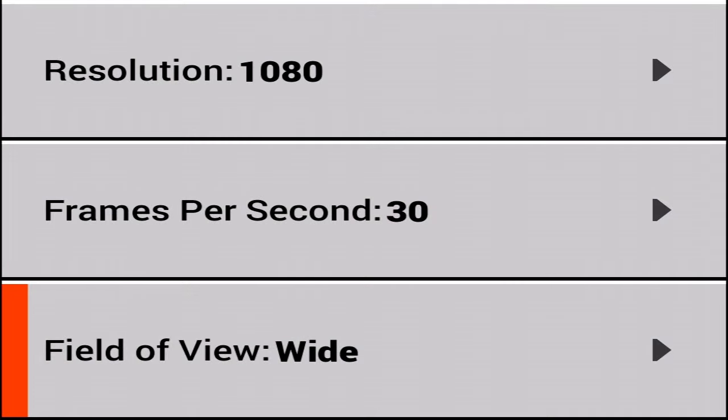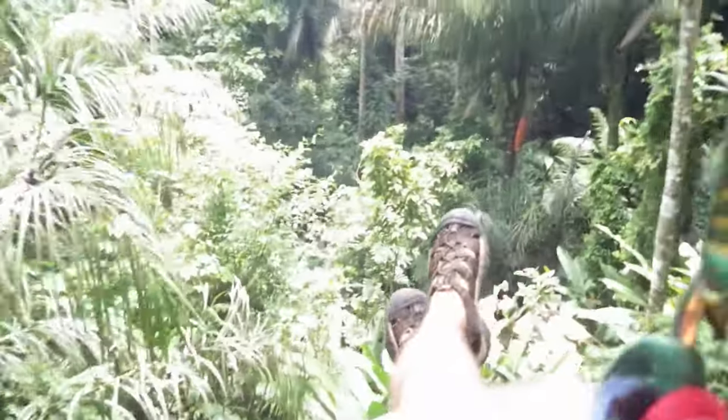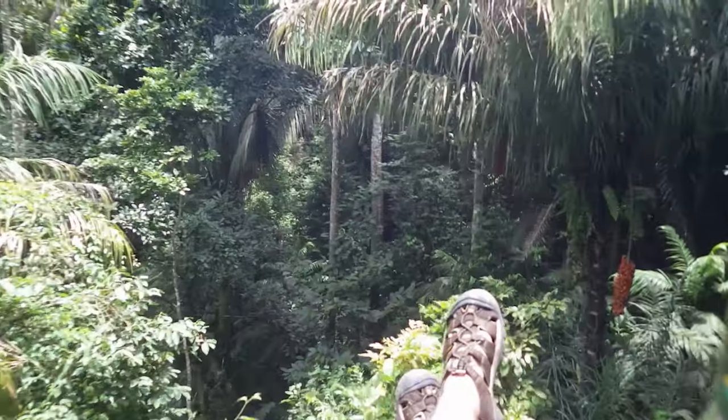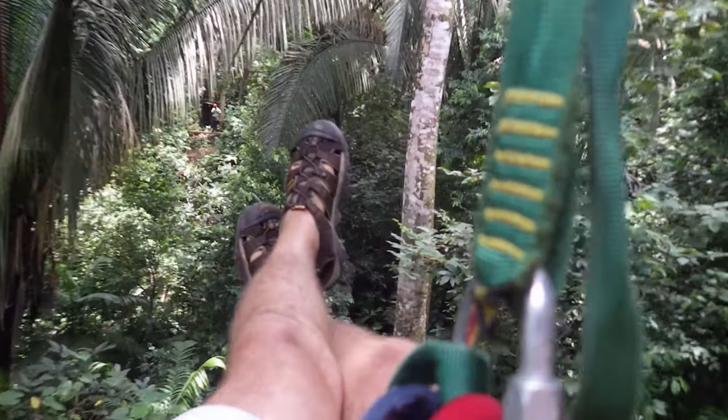To get the best shot overall, I recommend setting the camera to a medium or narrow field of view. My choice is medium, so you see a lot but you don't get as much wide angle distortion. If you attach that camera to someone's body and shoot wide angle, you're going to get a lot of extraneous shots like limbs or extra body parts that are distracting from the photo.